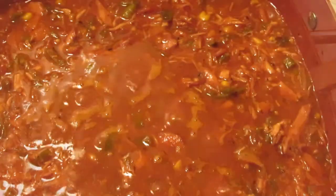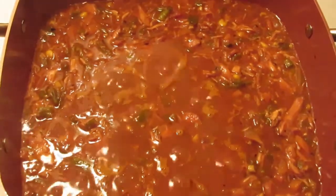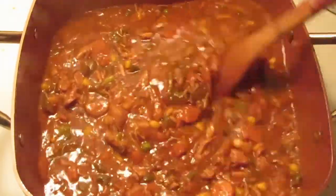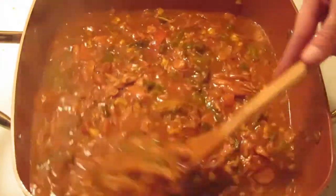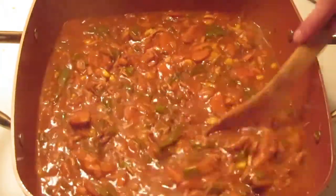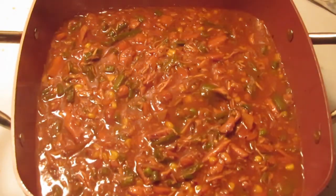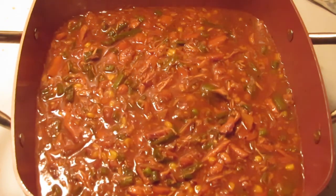There we go — a nice little gentle boil going on. This is a little thick but not very; if you like a thinner gravy you can just use it as is. In our house we love really thick gravy. You can use cornstarch if you like, but in my house we prefer potato starch.